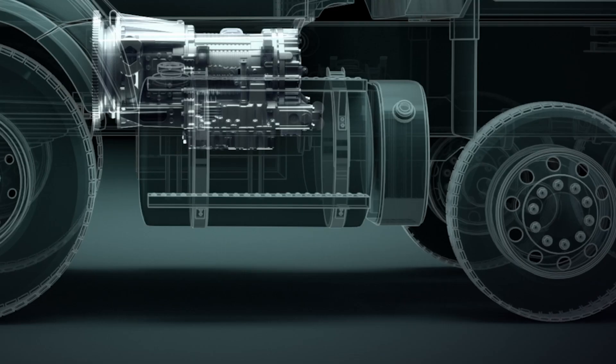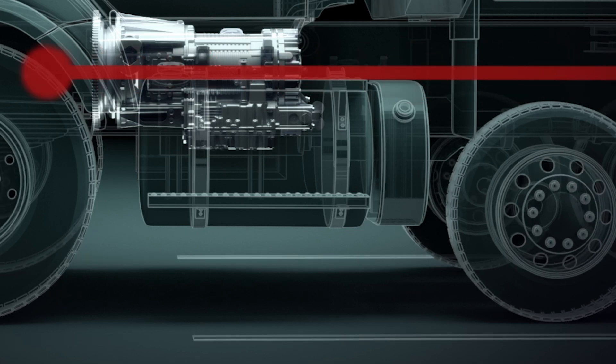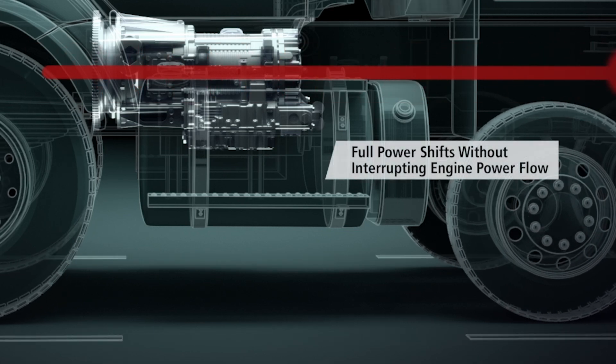They are strong because the load in a planetary gear train is shared among multiple planets. Therefore, torque capability is greatly increased and reliable.